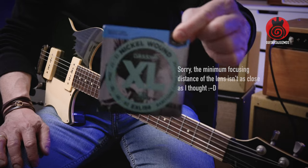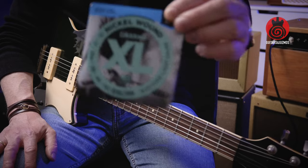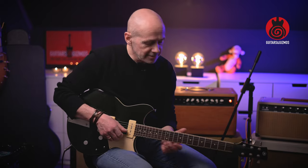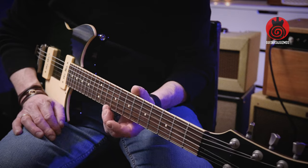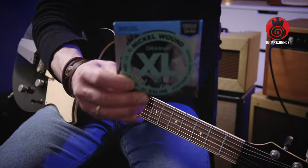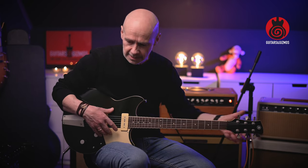I decided to change the strings to a heavier set — 13 to 62. In Joey Landreth's world, this is pretty flimsy; he uses 19 on the thinnest E string. I watched a video where he said he'd gone down to 17 on the thinnest, so he'd probably find 13 to 62 too light. But it's a good starting point for me. I think that's actually a baritone set, with the longer neck.